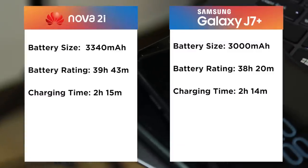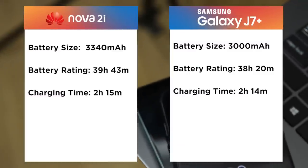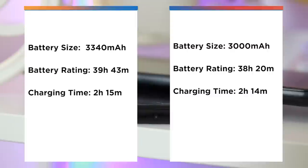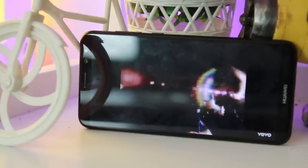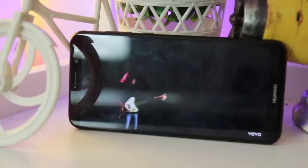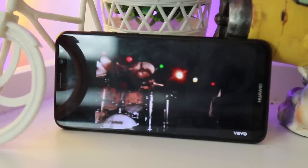Through our Manila Shaker battery rating, we can confirm the overall lifespan of both devices. Not only are both phones different in loudspeaker placement, but also in quality. The J7 Plus is surprisingly louder than the Nova 2i despite its smaller size — take a listen for yourselves.